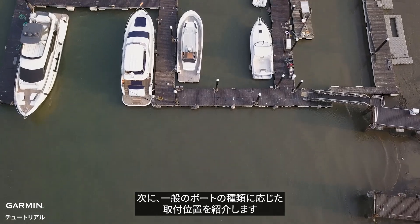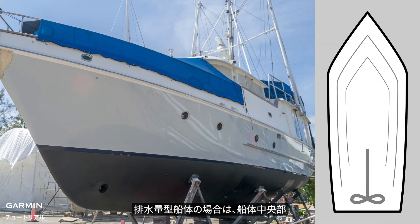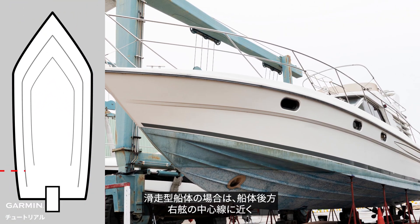Next, let's take a look at the installation location for some common types of boats. For a displacement hull boat, mount at the middle of the boat and near the centerline on the starboard side. For a planing hull boat, mount at the back of the boat and near the centerline on the starboard side.